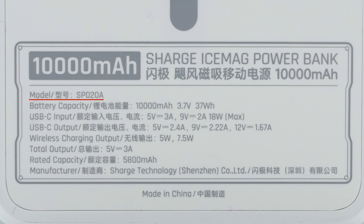There is the wireless charging area and specs info on the back. Model is ISP020A. The battery capacity is 10,000mAh, 3.7V, 37Wh. The rated capacity is 5,800mAh. It has wireless charging of 5W and 7.5W. The total output power is 5V, 3A, 15W.